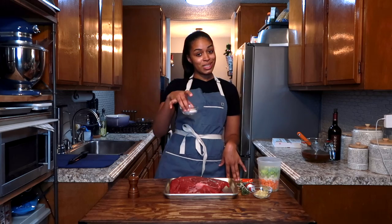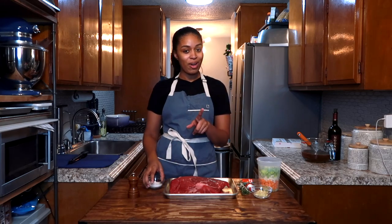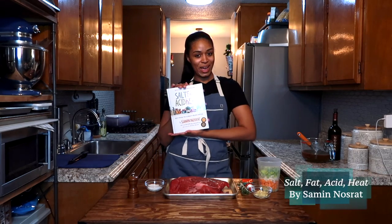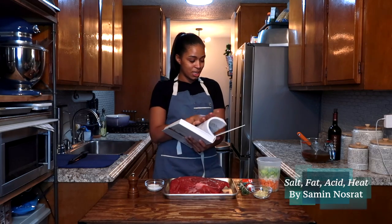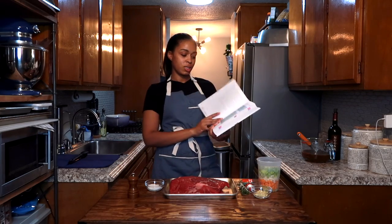This is the salt we're going to put on it. It looks like a lot — it's four and one fourth teaspoons. However, I learned how to salt meat by the pound using this book. This is Salt Fat Acid Heat by Samin Nosrat, and I love it because she literally details for you exactly how to salt your meat so that you're not going over or under salting.